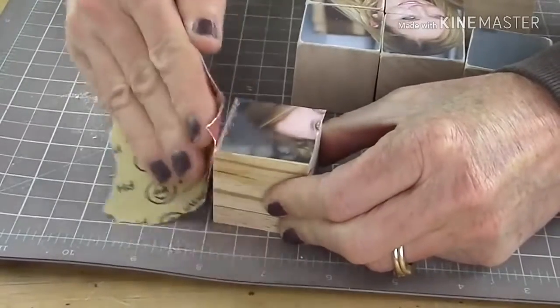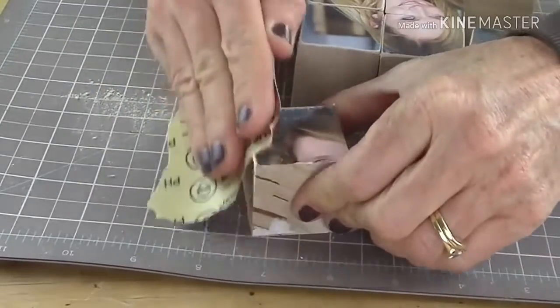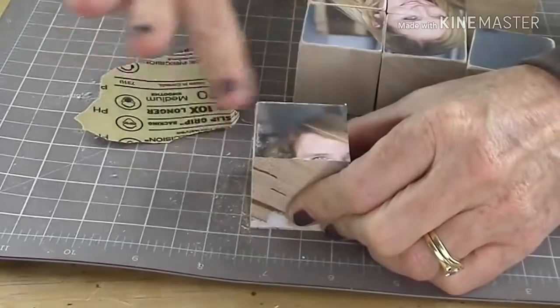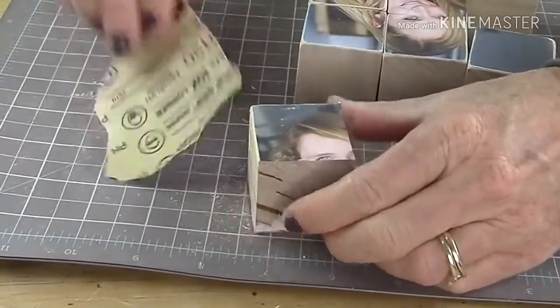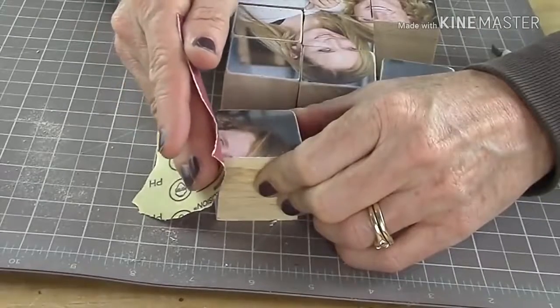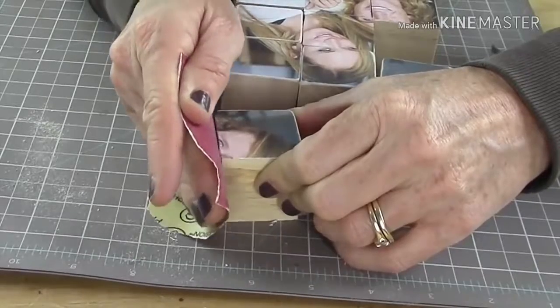Next, take some sandpaper — I did forget to mention that in the supply list — and gently distress the corners of each side where the photo is. Remember, there are areas like an eye or a mouth where you'll need to sand very carefully so you don't sand the detail off.